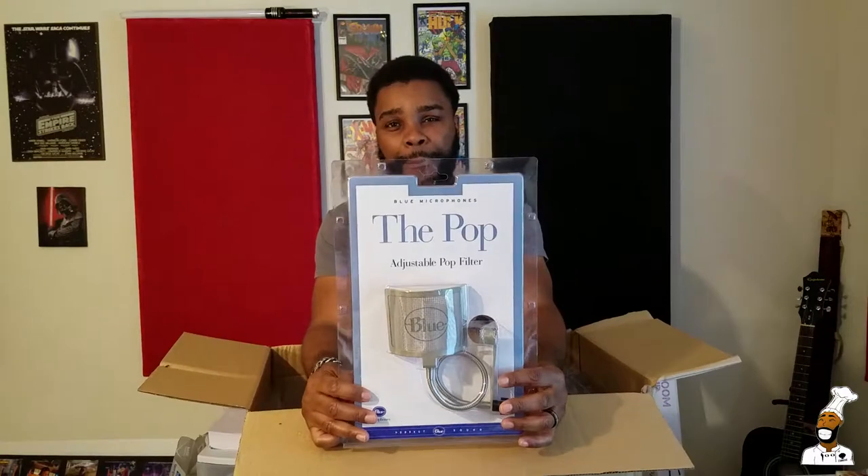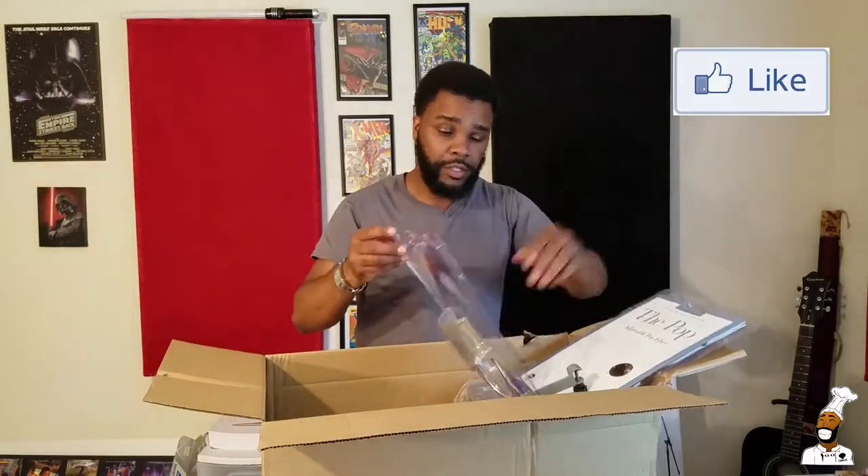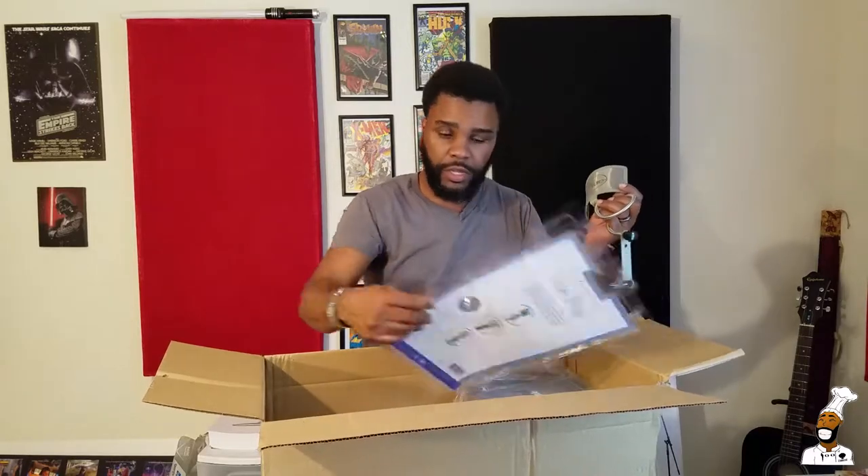The Blue pop filter — I'm finna open this up. I used to be a gear head back in the day; I used to buy a bunch of gear. I slowed down because the computer gets the job done. I like gear, but man — a metal mesh pop stopper!